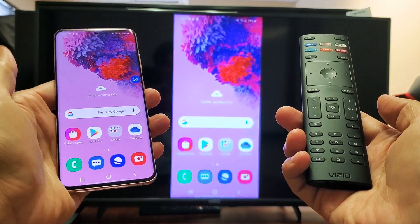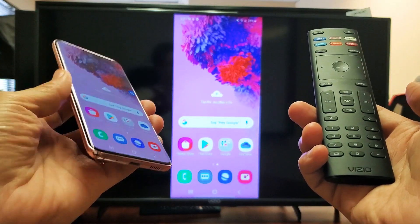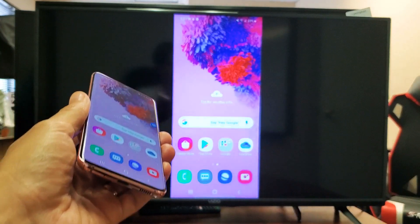Hey, what is going on guys? So you have a Samsung Galaxy S20. I'm going to show you how to screen mirror wirelessly to your Vizio smart TV. Very, very simple here.